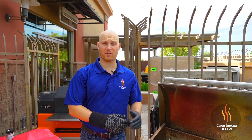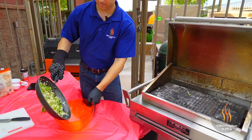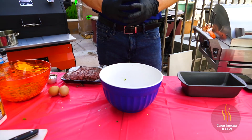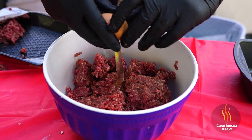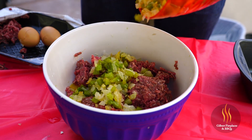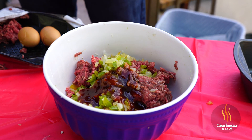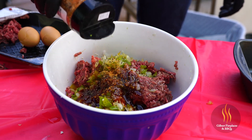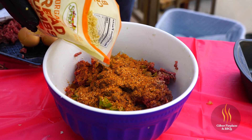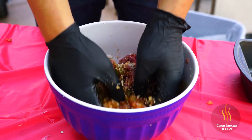Our onions and bell peppers have been on the skillet for about five to seven minutes — you just want to soften those up before we mix them in with the meat. Let's take them off, put them in a bowl to cool off, and get everything together for the meatloaf. We're going to add two pounds of beef chuck to the bowl, crack two eggs, add our onion, bell pepper, and garlic mixture, then add a quarter cup of our Dr. Pepper barbecue sauce. We'll sprinkle a little pepper over this, season it with our Butts Are Smoking championship barbecue seasoning, add our panko breadcrumbs, and mix it all together.